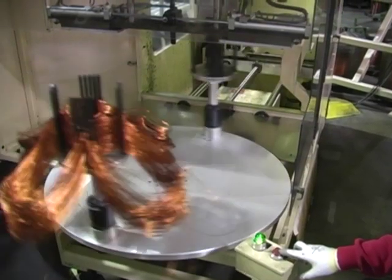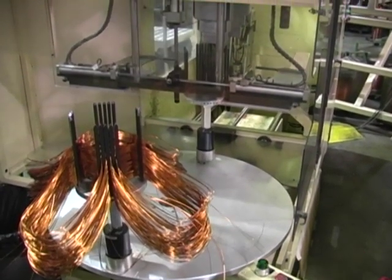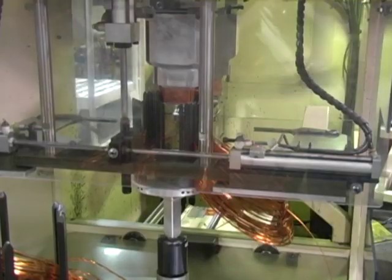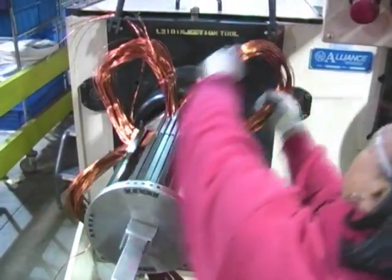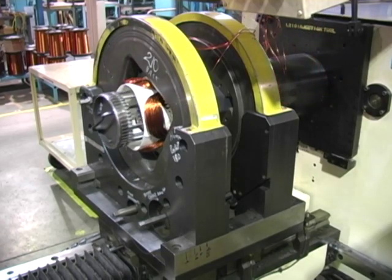An automated coil winder is used to secure a motor winding for machine inserted windings. After the coil windings are completed, they are transferred to an automatic winding insert operation. Wound coil groups are inserted into the insulated slot cells with automated winding equipment.